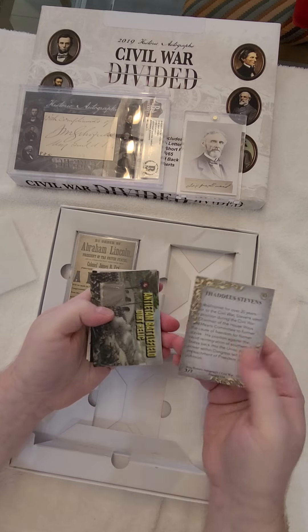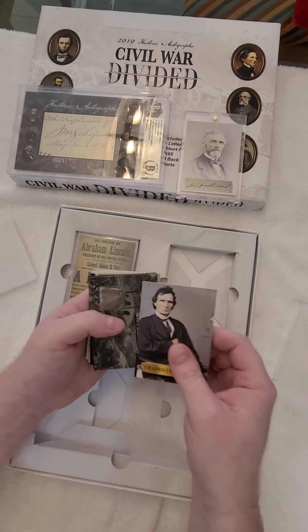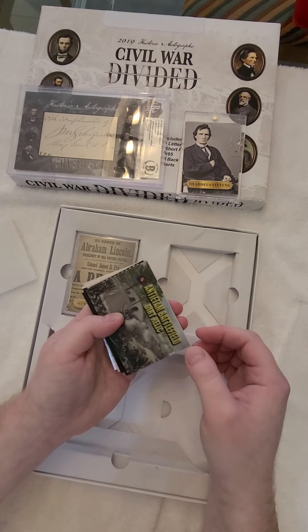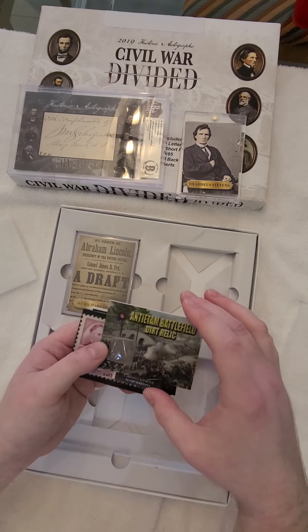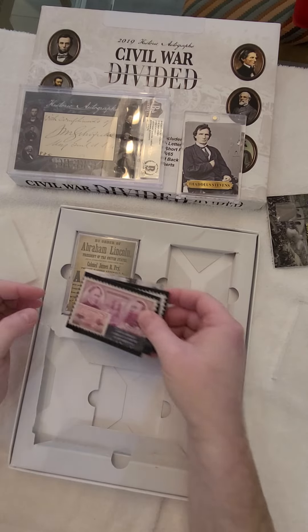Okay, it looks like this is a one-on-one — oh, three out of seven. Three out of seven insert. Antietam Dirt Relic. Battlefield Dirt Relic card.